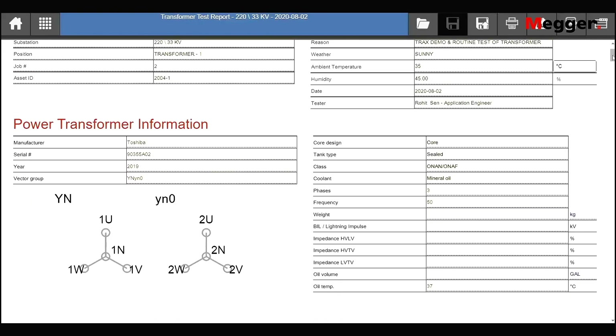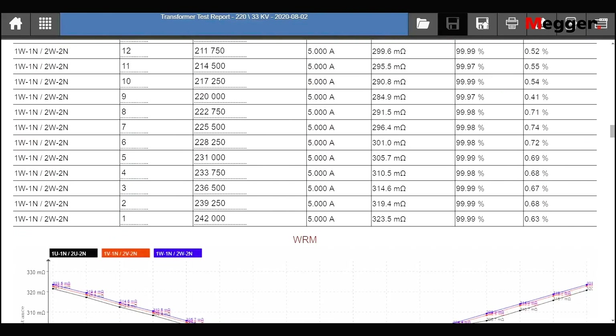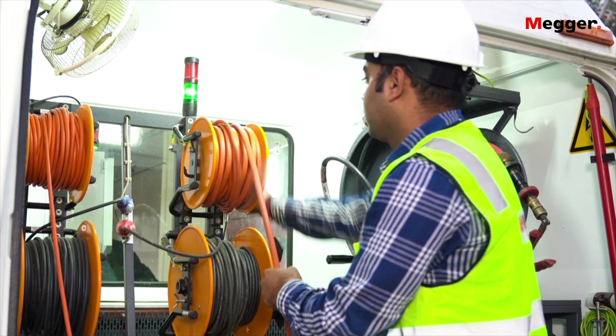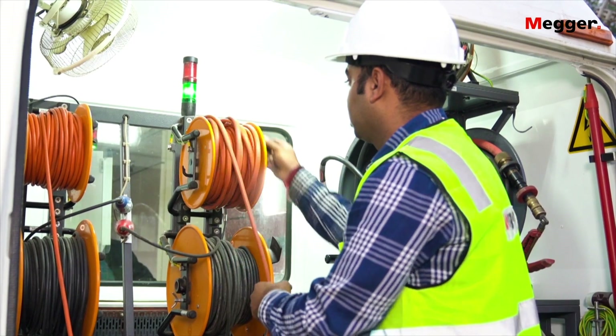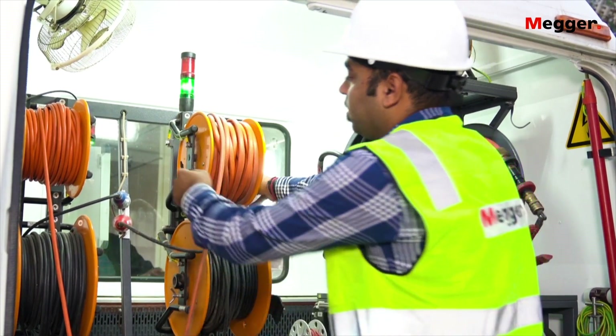The user will receive a complete report after final testing. After test completion, roll back the high voltage, low voltage, and SFRA test leads mounted on wheels for easy roll-in.